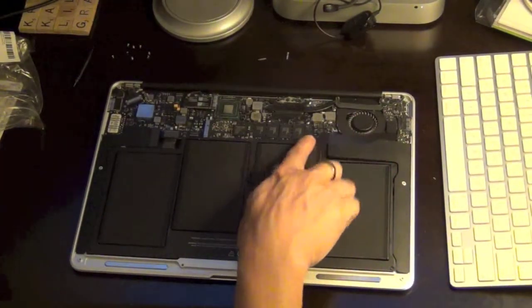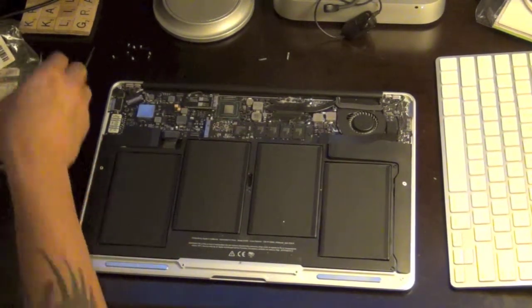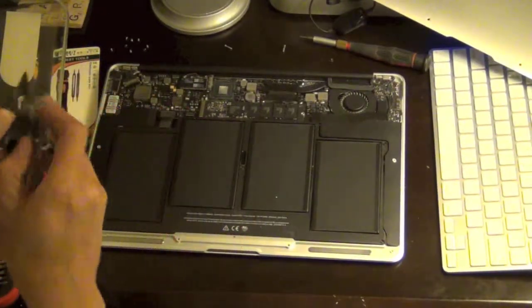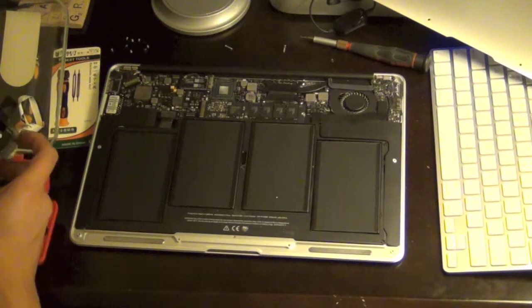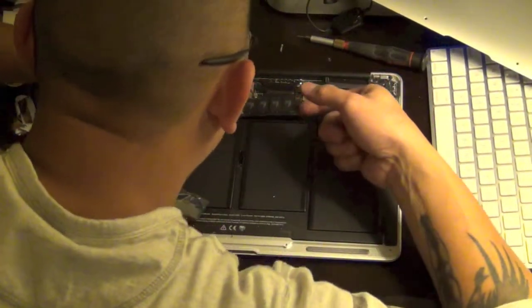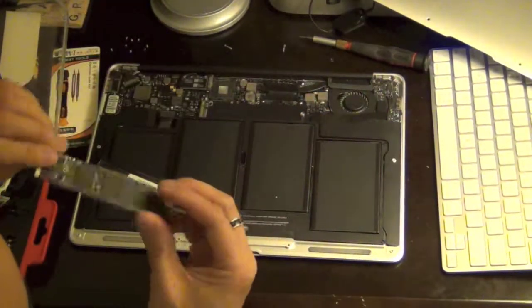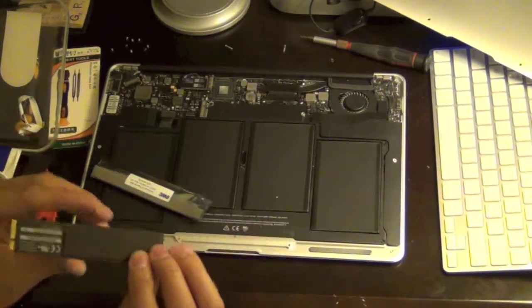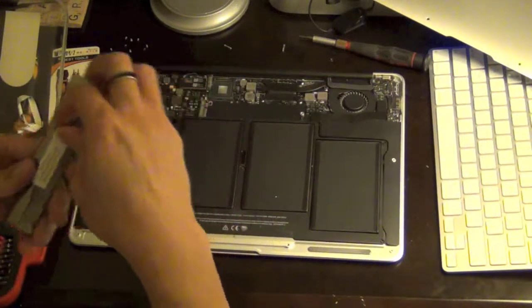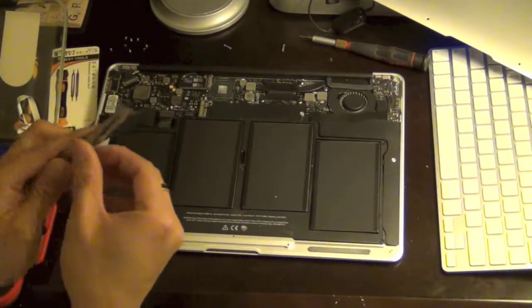It looks like this screw is a six-point star, so I'm gonna go grab one of those. You need a five-point and a six-point star screwdriver. Make sure yourself is grounded. It's just a matter of lifting it up and wiggling it out — and it's right there. For some reason this had stopped working, so hopefully it's the drive and not the actual controller itself.